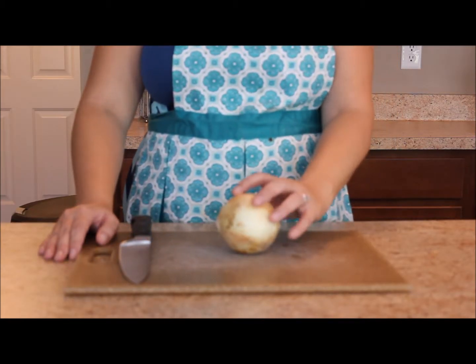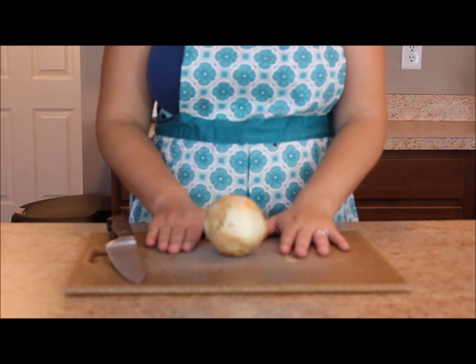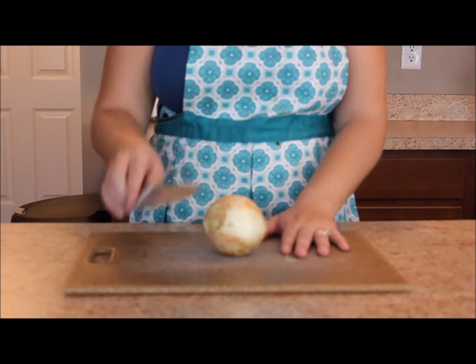We're going to talk about how to properly cut up an onion. First of all, you're going to have your cutting board out and your chef's knife — remember, sharp knife, not a dull knife.